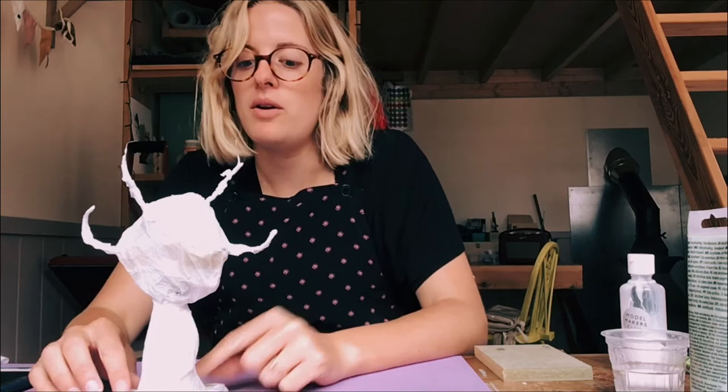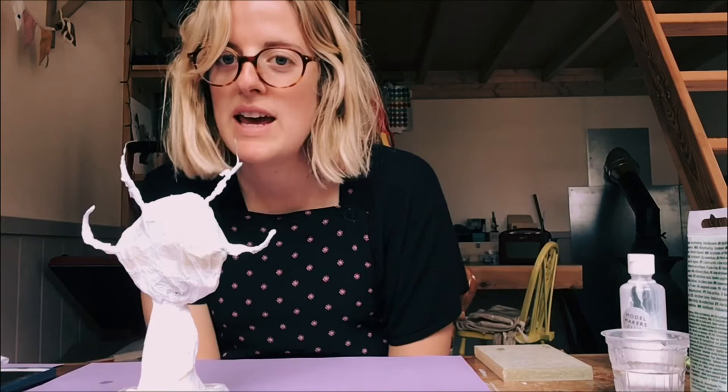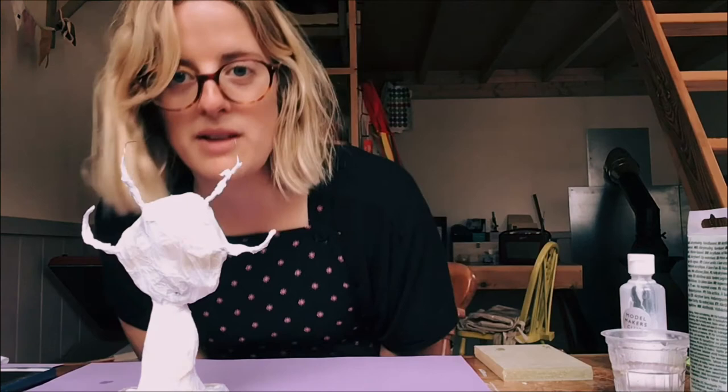Hello! My name's Emily. I run a lot of creative workshops around Kent working with children and adults, and today we are going to make a Miro-inspired mini-sculpture for Creative Folkestone's Plinth project.